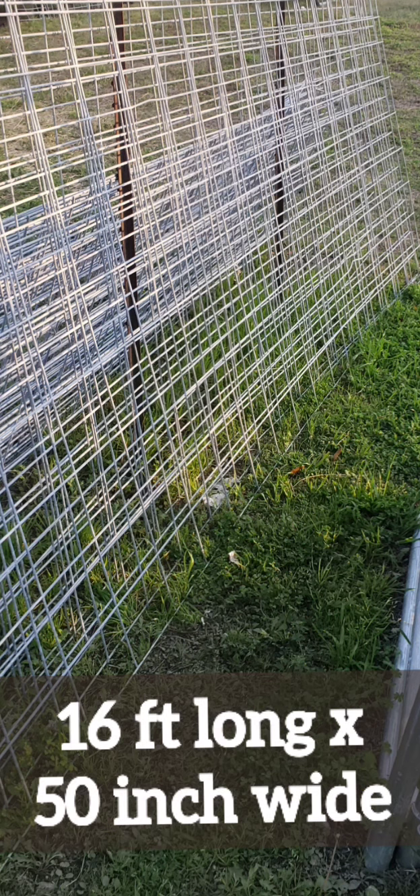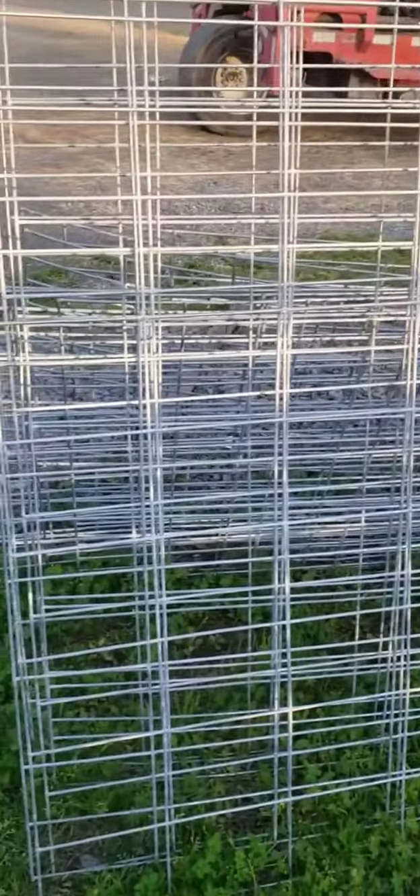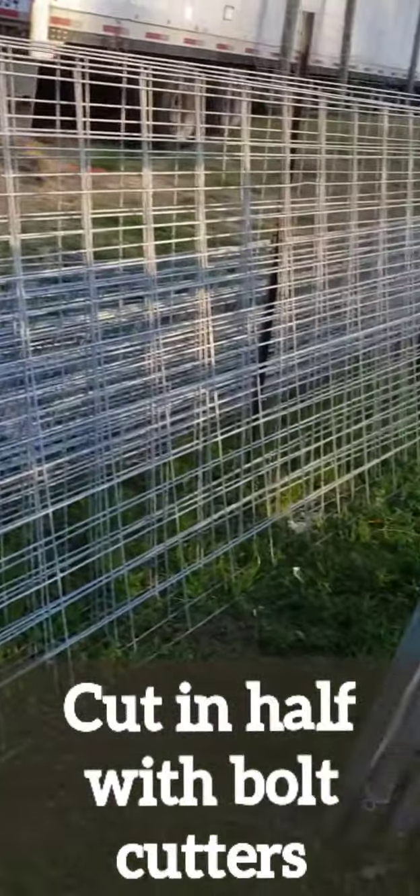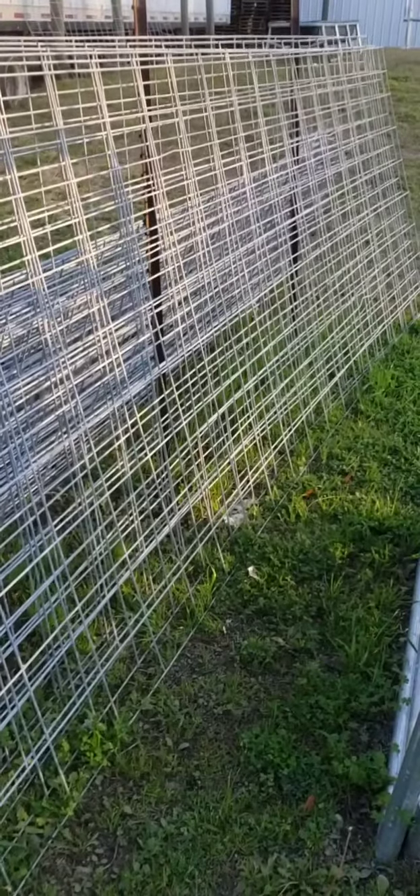We started with 16-foot long, 50-inch wide cattle panels. We went to our local farm supply and had them cut it in half, then transported it home. The big box stores carry it as well as Tractor Supply, but a lot of times your farm store will have better quality, and I just like to support local.